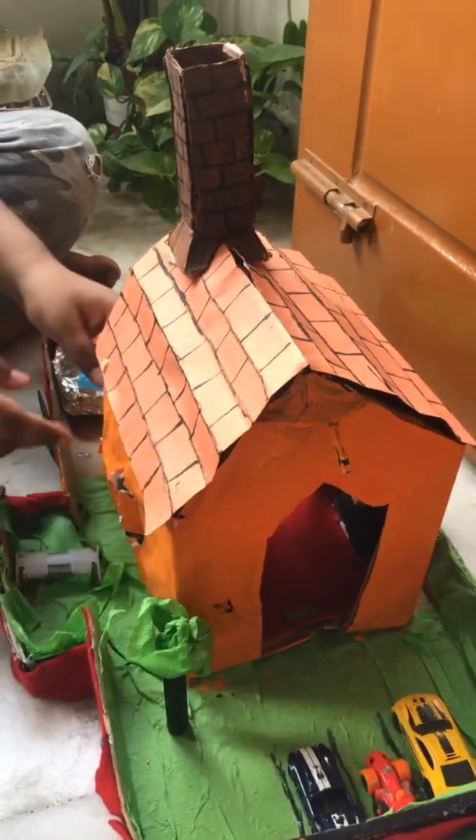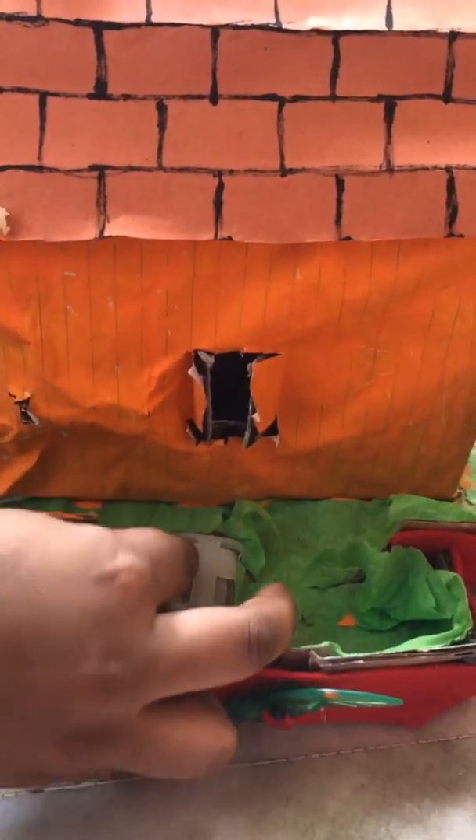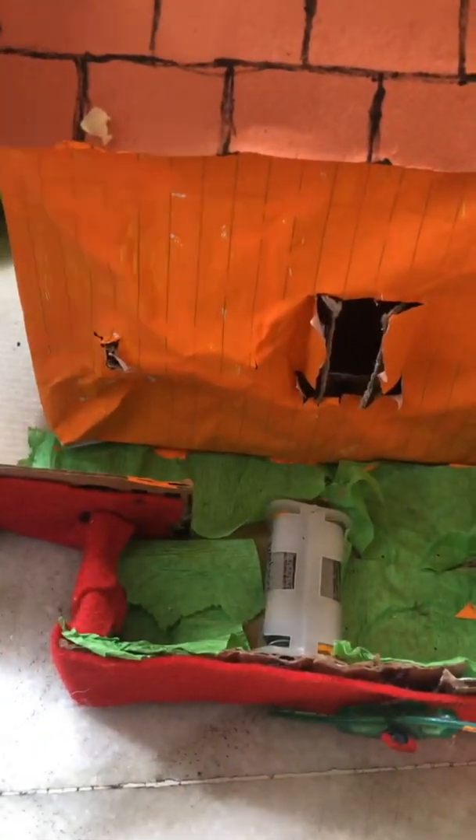Here is the switchboard right over here. I connected all the plus wires together, and left them unconnected to the plus of the battery couple for now. Then from the light, I took the minus wire.